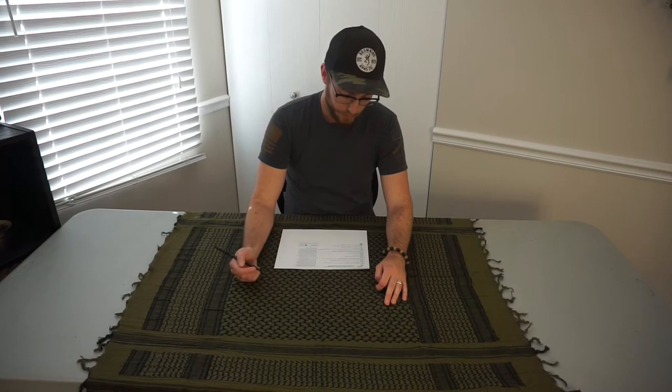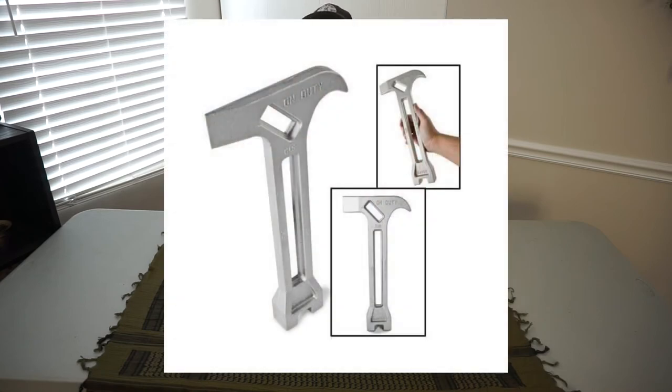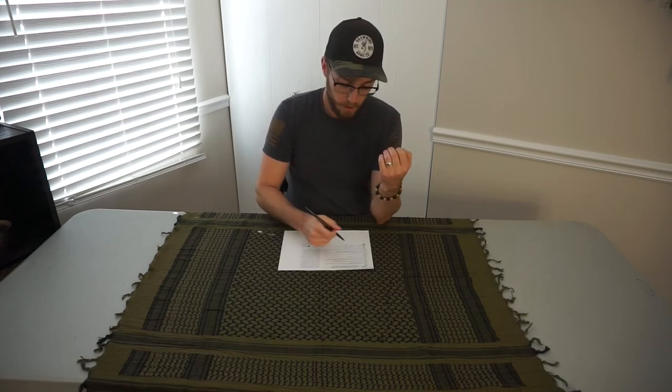Our next line item is a wrench or pliers to turn off utilities. They also make a special combination shut-off emergency tool — like a wrench-hammer-looking thing — that you can purchase. Make sure you're able to turn off your emergency utilities: gas, water, stuff like that. Also make sure you know where those shut-offs are. I didn't. I've been prepping for a couple of years, but going through this I realized I didn't know where my shut-offs were and didn't have that special tool. So I'm going to be ordering it. I think there are things that even veteran preppers can get out of a basic list like this.